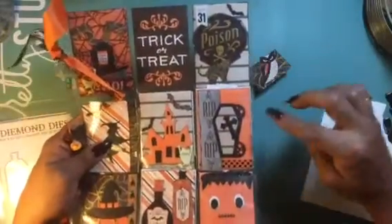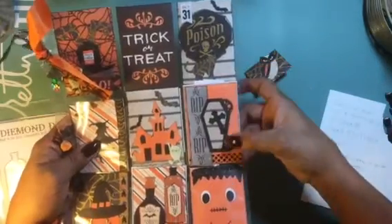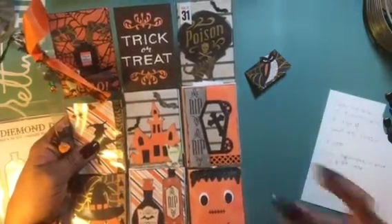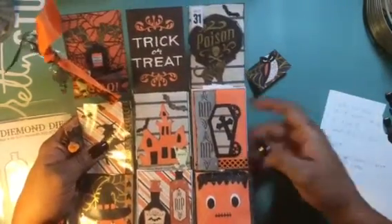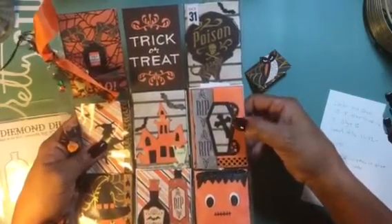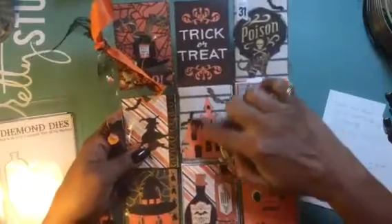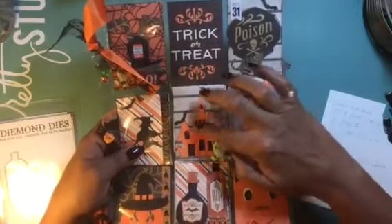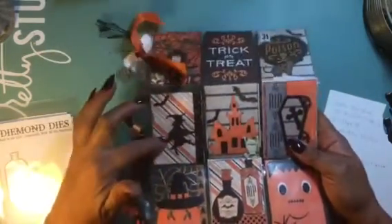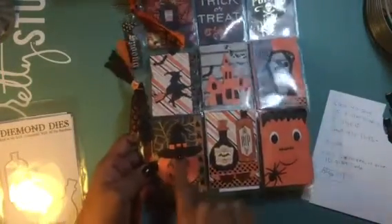Here are the new dies. I also used Diamond Dies — the steampunk. I'll have the link to the name of this die in the description. I used this new release, which is the coffin with the cross, and I just layered it. Then I used the spooky house — I love that. I used two layers so you can see the black in the back. I used the two bats, the witch again, another little bat. Over here I wanted to use the pumpkin, because I just love the pumpkin with the hat.